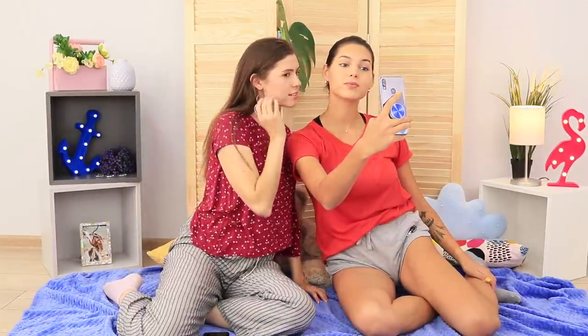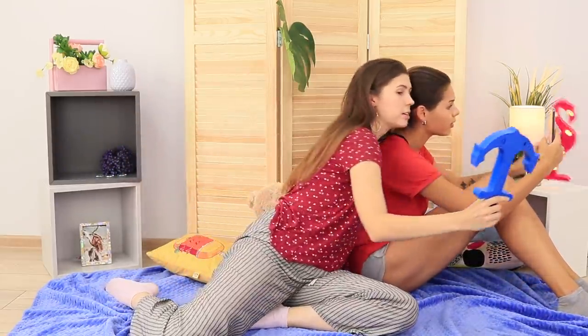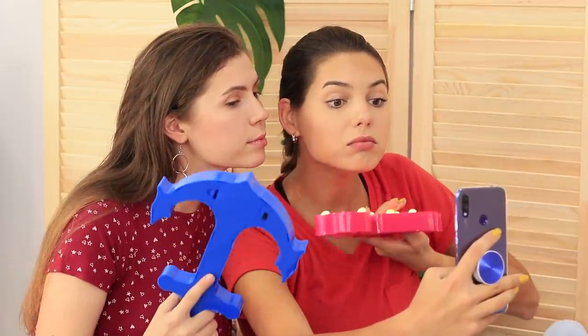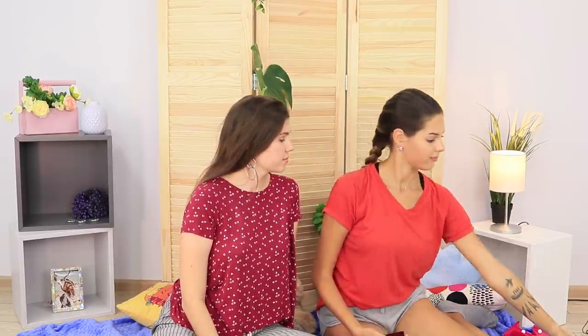How about a group selfie? Oh no! The light is as if in a basement! And what if we use the lamps? In my opinion, it has become even worse! No filters can save photos with bad light! What if you make a real ring light?